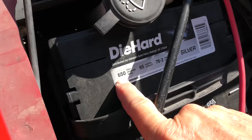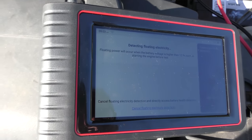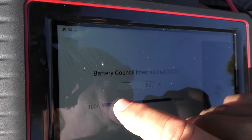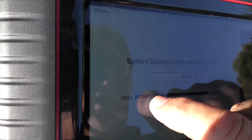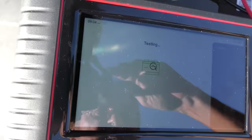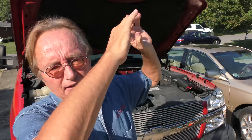This is a 650 cold cranking amp battery, so we'll do a battery health test — regular flooded — and check for any floating electricity. Going by cold cranking amps, it's 650, and 649 is close enough. The tester says it's 51% — battery is normal but it needs charging. Now he drives this thing every day so it should charge itself, which means we're going to have to check the alternator to make sure it's charging the battery properly.